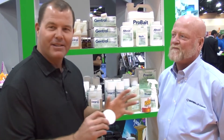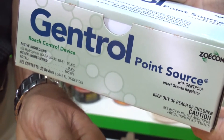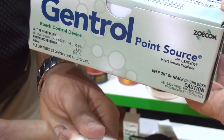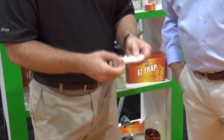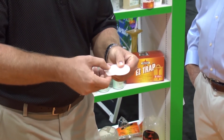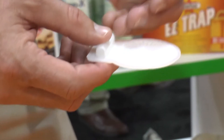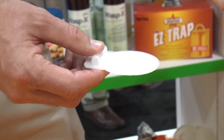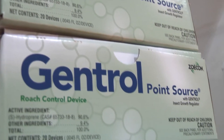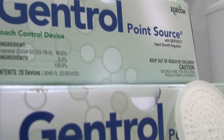This is our point source formulation — I think this best illustrates what Doug's talking about. That translocation or movement really sets Genetrol apart from other products. How this Genetrol point source works is we crush this ampule — there's a glass ampule in there — and that Genetrol moves out across this tissue paper and translocates out 75 square feet all by itself.